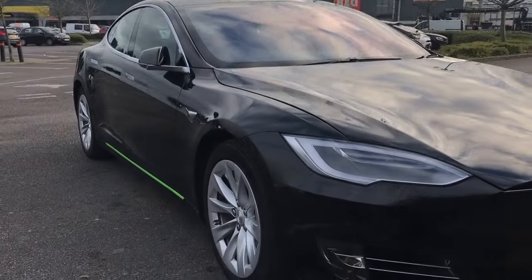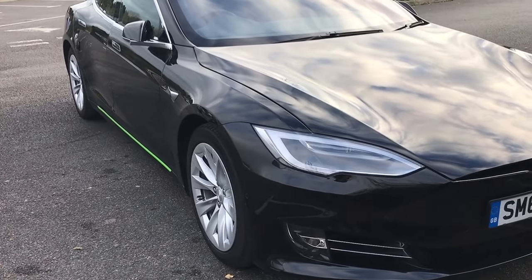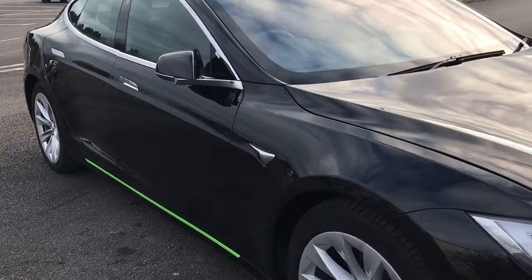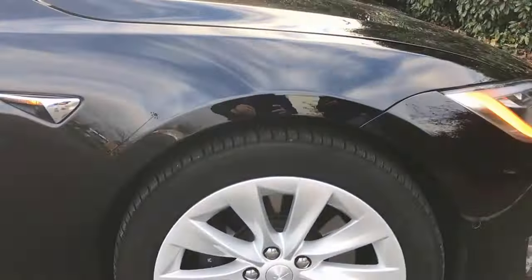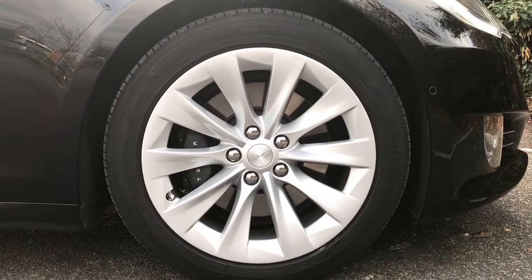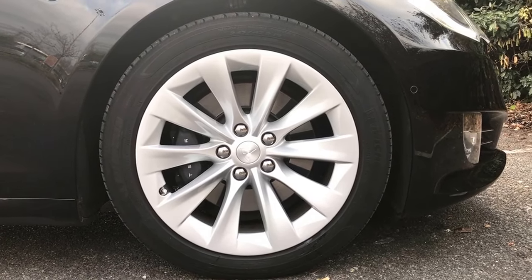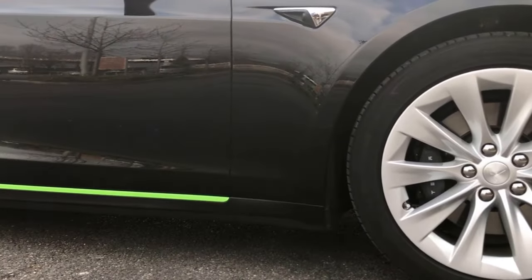Immediately you'll see that this car has been fitted with the optional 19 inch slipstream wheels, which work beautifully with the smart air suspension — quite an expensive optional extra fitted from the factory on this vehicle — making for a really comfortable and luxurious drive.